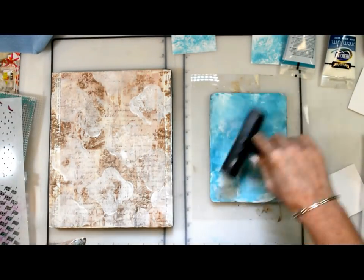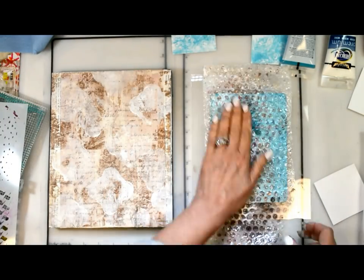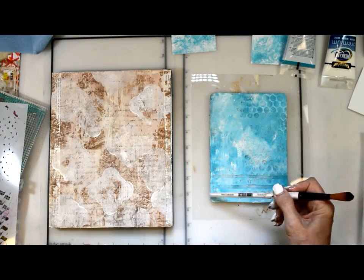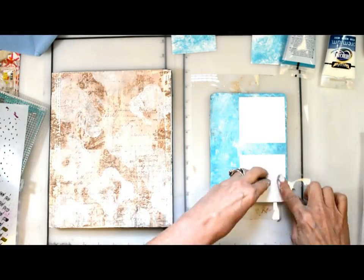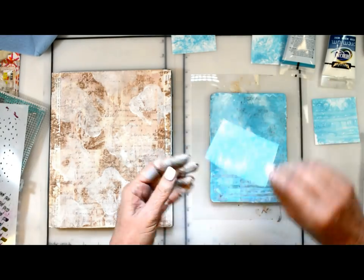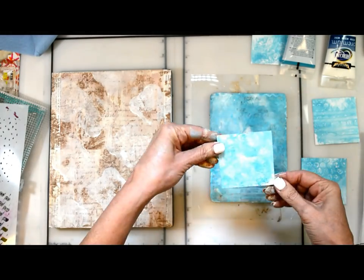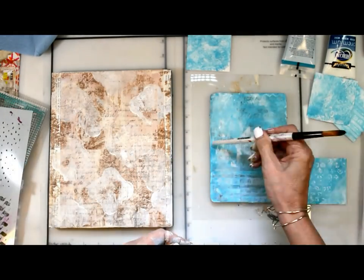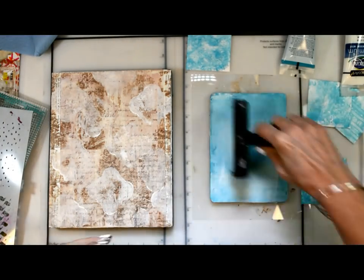I'm just going to repeat the steps, adding some variety and different patterns to the background — some bubble wrap, because bubble wrap is always good on a jelly plate print — and some lines with my brush. I just want to make sure I get all areas fairly covered and get some variety and interest in those little tiny backgrounds.